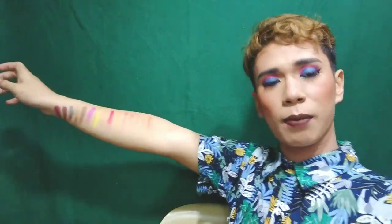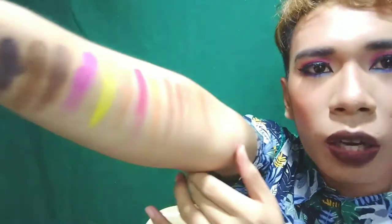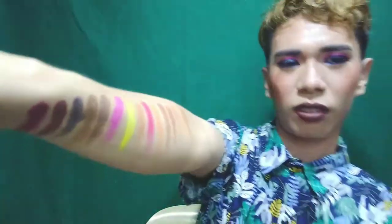I'm going to highly recommend this for you — sa mga nagbabalak mag-eyeshadow, especially if you want colorful looks. Full package nandito — warm tones, cool tones, and dramatic eyeshadow. So bili na kayo! And I cannot move on — oh my god, ang ganda-ganda. It's so creamy and so pigmented.